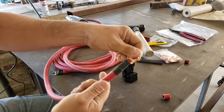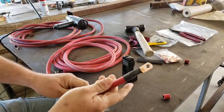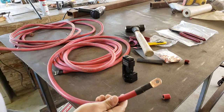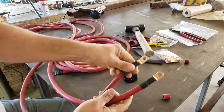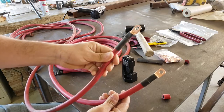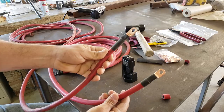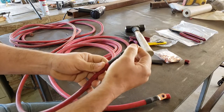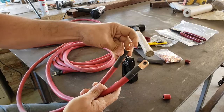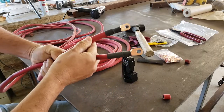Just like that, we got a professional-looking ring terminal attached to some 1-0 cable. Here's the other one I did earlier — one's gonna go for my winch and the other one's gonna be a stinger for my welder. I'm gonna put my ground terminal here and a different connector on the opposite end. Other than that, I think it came out pretty good.